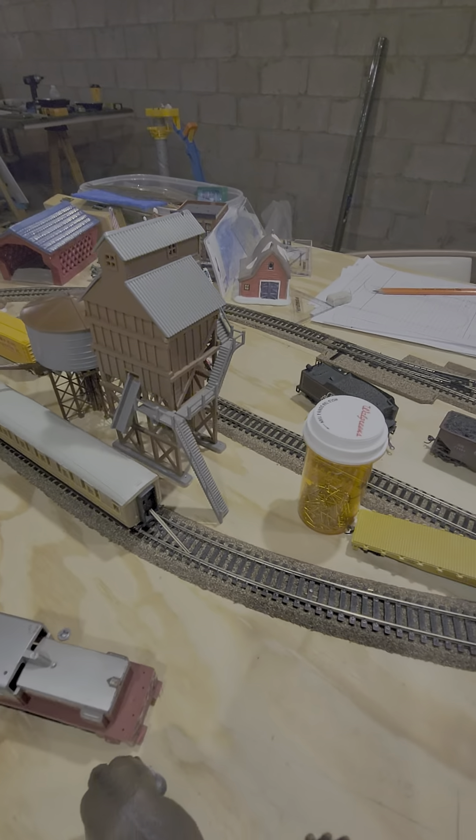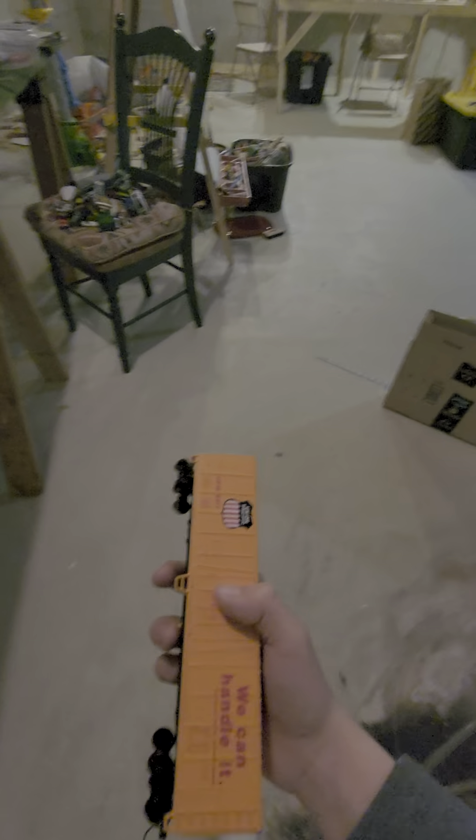There's also a flatbed, a box car, and over here underneath I need to do some sweeping — definitely lots of stuff over here. There's a box for it. Here's another box car.